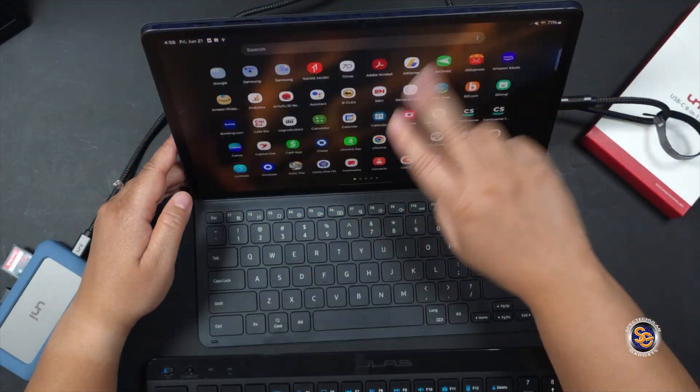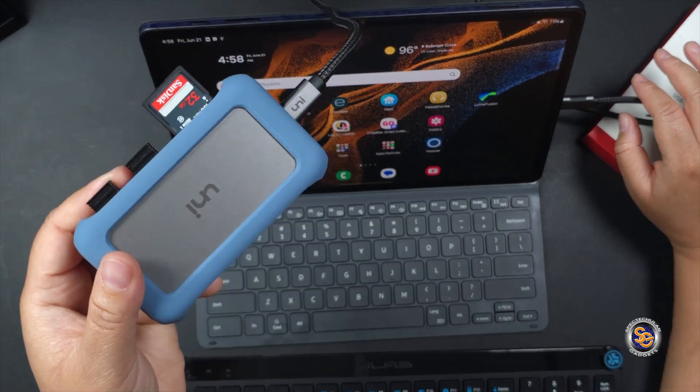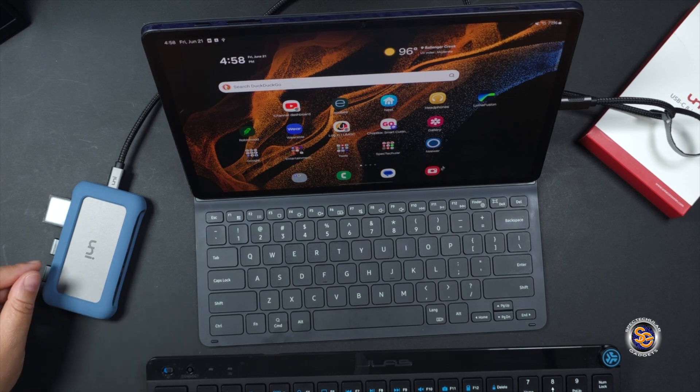I can also connect this hub to my tablet so I can extend my workflow. I can now have a mouse, add a keyboard, and much, much more.